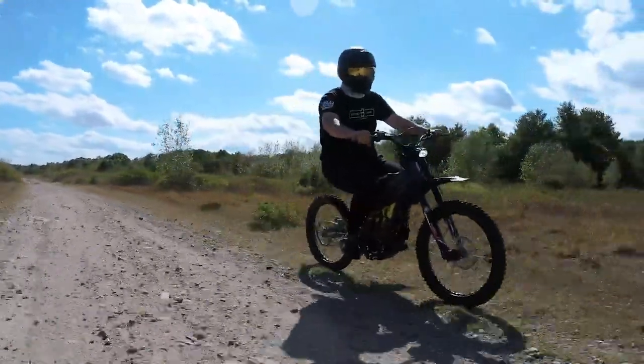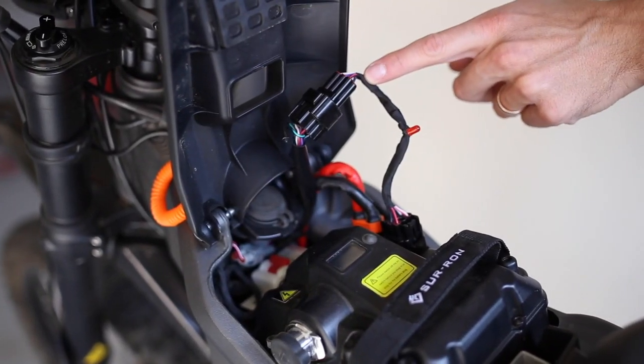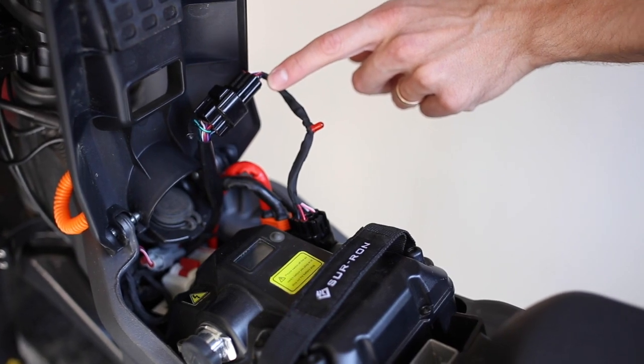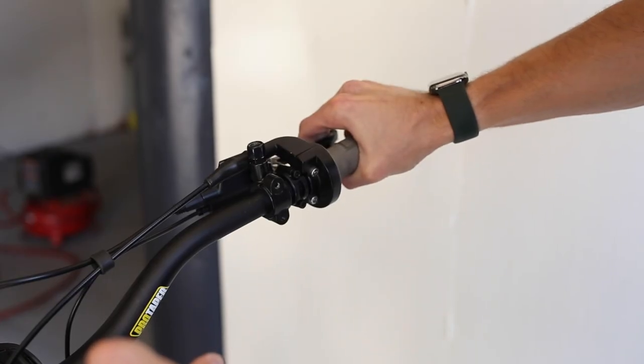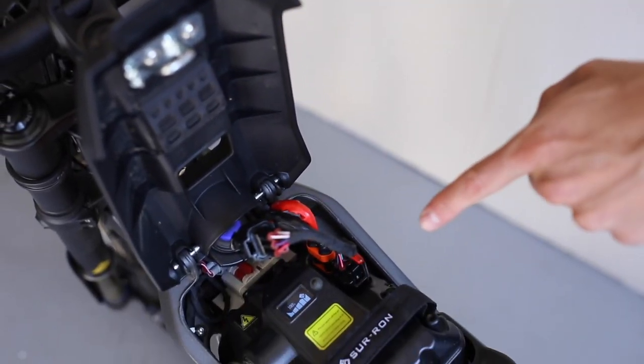While the Suron doesn't have an app or Bluetooth connectivity, it does come with an included dongle that hooks up between the bike harness and the battery in order to program the regen levels. Using the handlebar as a toggle switch, you can change between three settings of regen or turn it off completely.